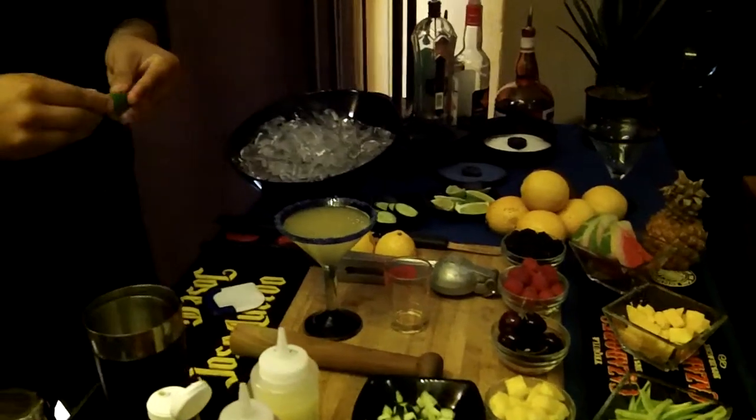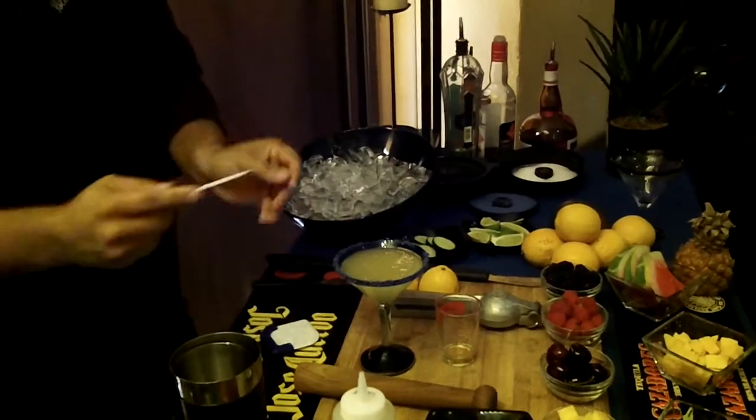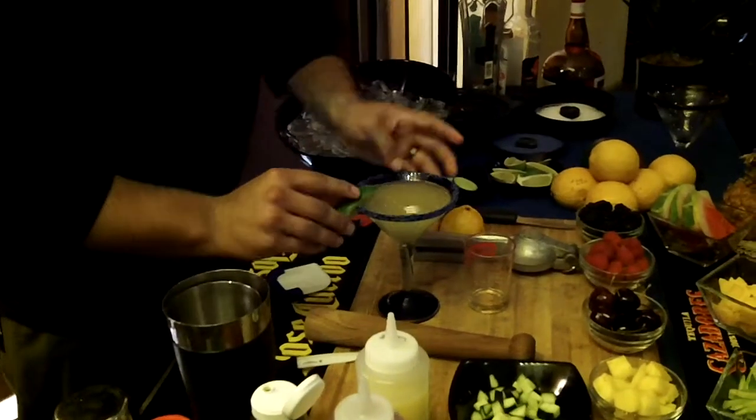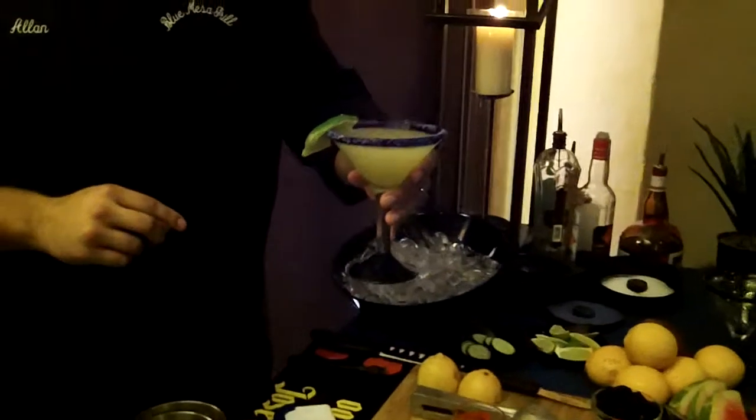Take a little bit of garnish here — garnish it with the fresh lime. And there you have it: the perfect margarita.